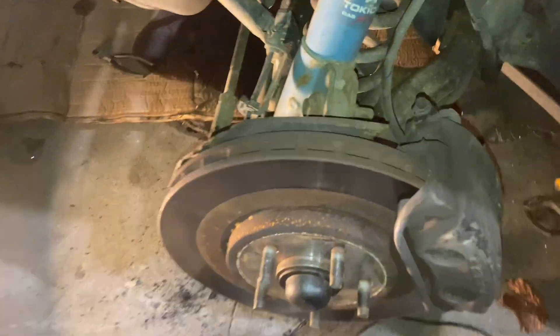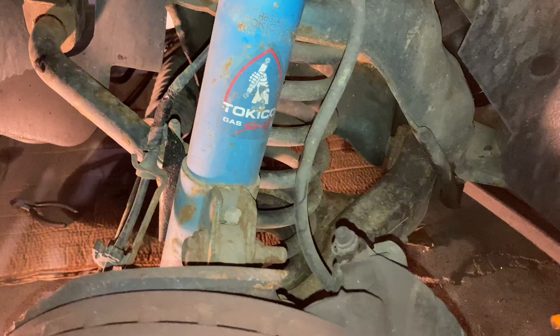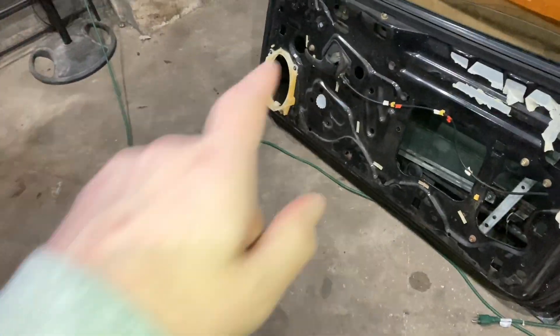It's a V8, dialed up. It has some stuff going for it — has Tokico shocks, Eibach lowering springs, has a Kenny Brown strut bar. Let me try to get you guys a view underneath it.